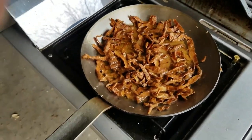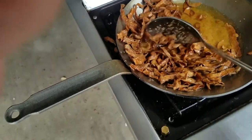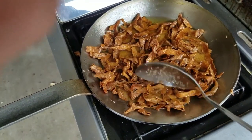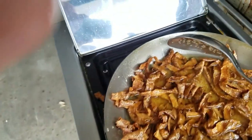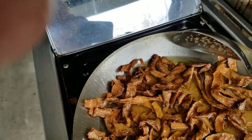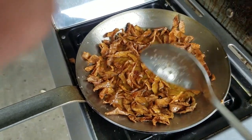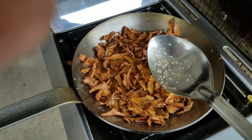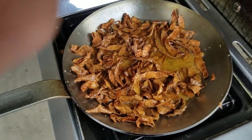The potato skins are all crispy now and I pushed them up the edges as much as I could. I'm going to take these out, dump them, and then put new ones in and repeat the process. If you look closely, the pan is starting to turn a little color around the edges — it's getting a little bit browner.